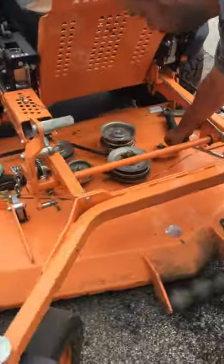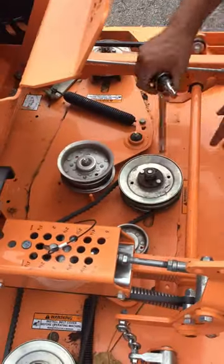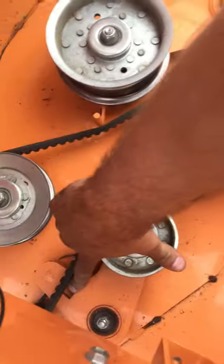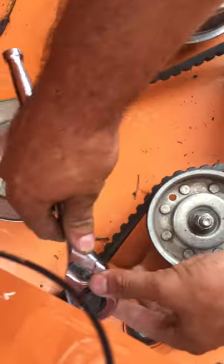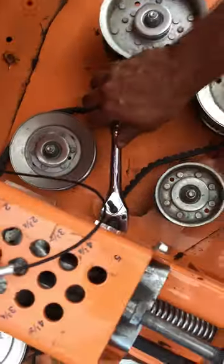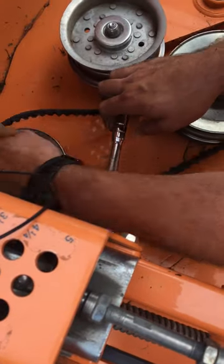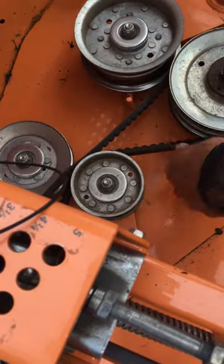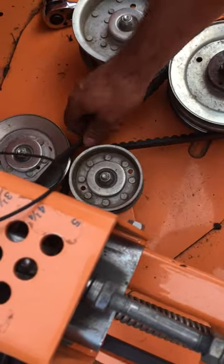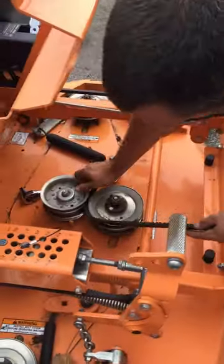To take the right hand belt, you go pretty close to the same thing. There's another square hole — put your ratchet on there, let the tension off, and then remove your belt from the pulley. Take your belt off, and then get your new belt.